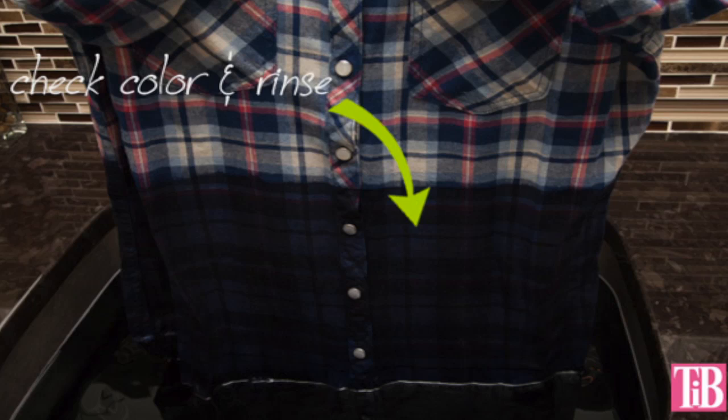Step 6. After your shirt has set in the dye for a while, you can pull it out and check your color. Squeeze the dyed part of your shirt to dry it a bit to check the color — this will give you a better idea of how the dye will look when it's dry. When your color is as dark as you want it, drain the dye and, using hot to warm water, rinse your shirt until the water runs clear. Let your shirt dry.